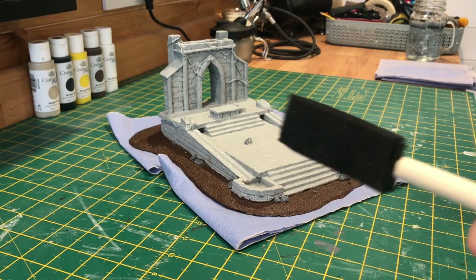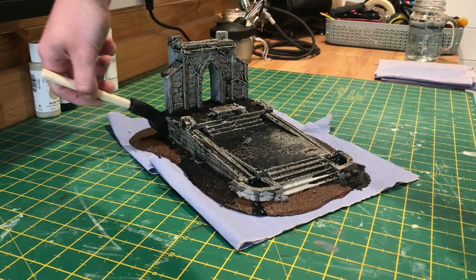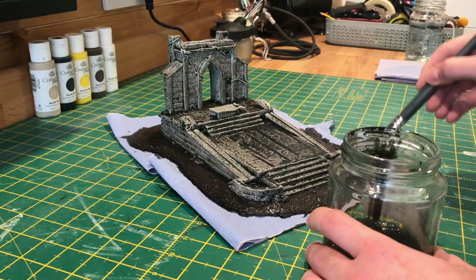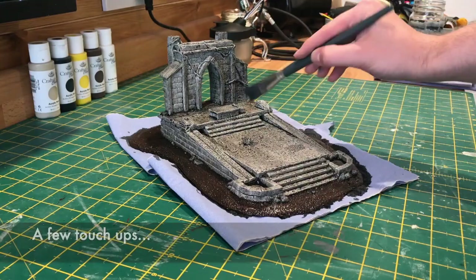For the wash I've just got my own mix of watered down black paint with a little bit of flow improver in it. I know not everyone has flow improvers, but you can easily get away with just using watered down black paint for this step. As you can see I'm just covering the whole model in this, making sure it gets into all those recesses, bringing out all the details. At this point it built up a little bit too much so I'm just scooping it out of those wells.